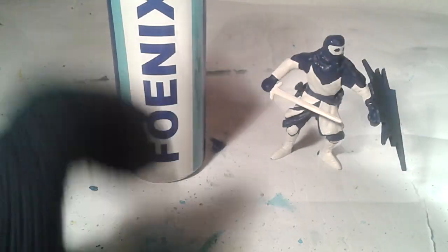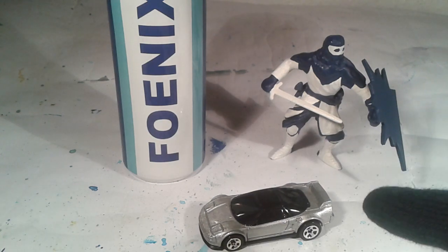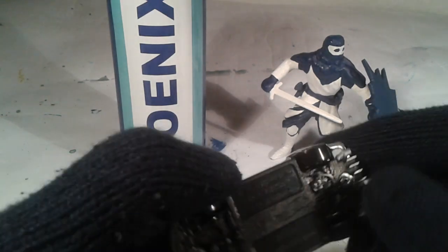So today is a very interesting and cool day because I have to review a very interesting vehicle. From Hot Wheels, the Acura NSX.